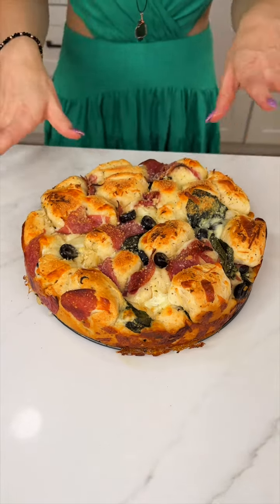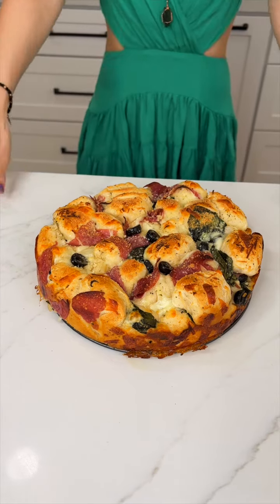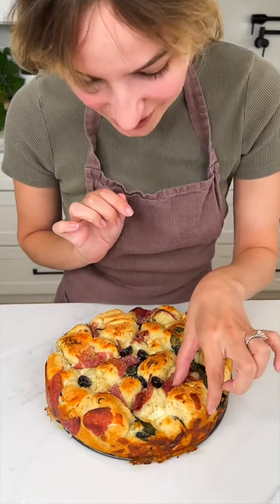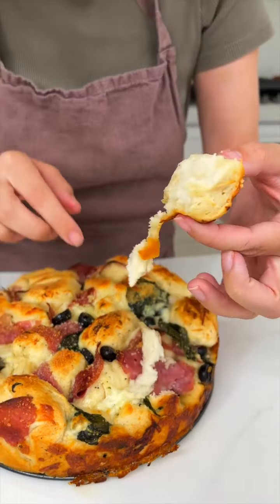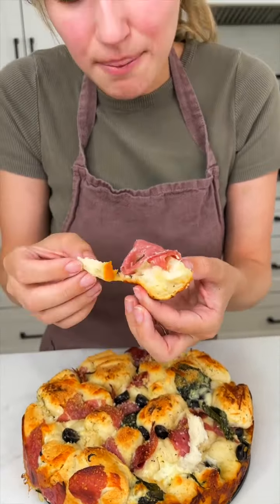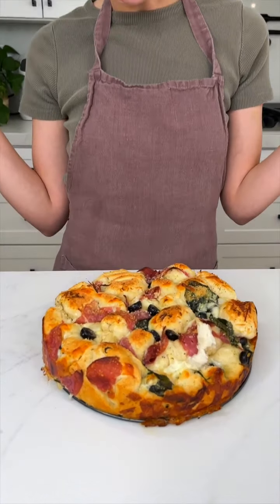I'm not going to put this on a plate because this is a pull-apart. So Justine, are you ready to try this? The biscuit is perfectly cooked — I need to get some of that salami too, that's the best part. That is so good, you guys! It looks so amazing.